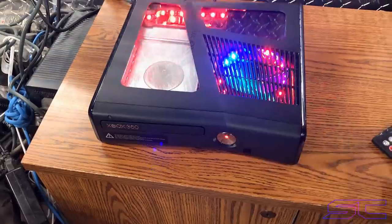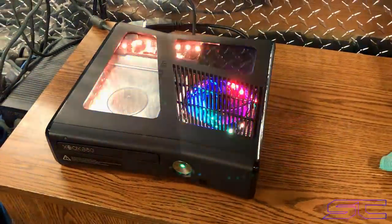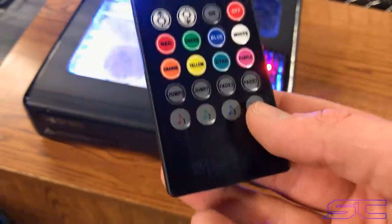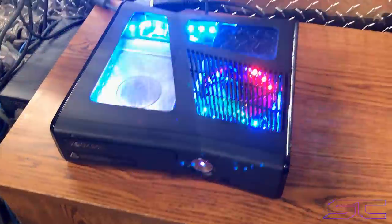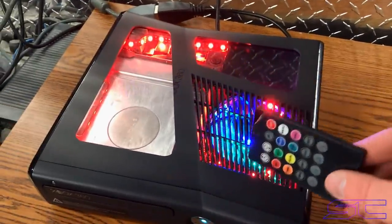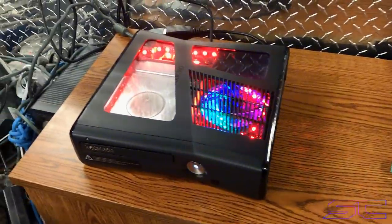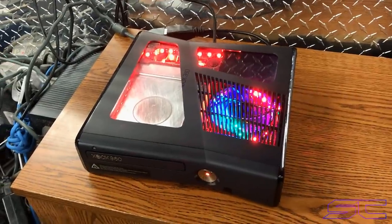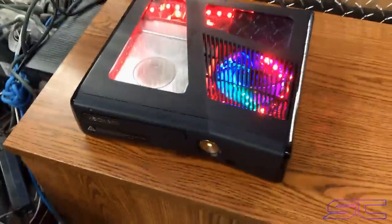I'll go ahead and show you — as you can see, they're going crazy right now. I wanted to explain why that's happening. Right now it's on the fourth mode, which is the music part, so it'll blink to music and stuff like that. The fan is set to 70% and it's blinking like crazy because it hears the fan. I recommend every slim to be on at least 70% because it keeps it cool and you don't want any issues with overheating or rearing and things like that.